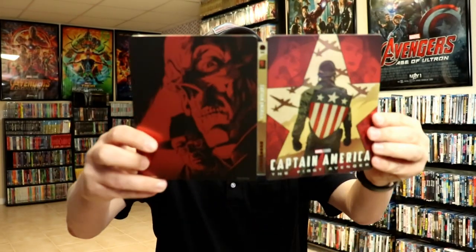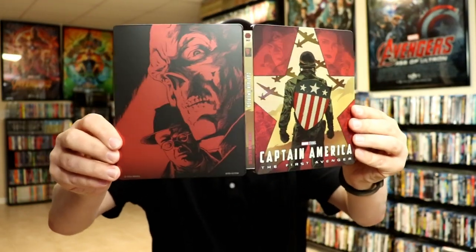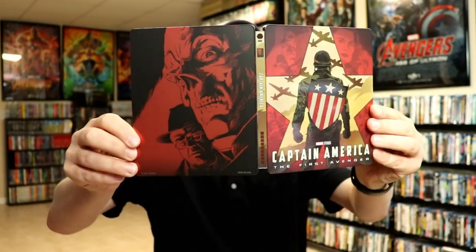So beautiful steelbook — we open it up, the front and the back. Probably one of the better ones, I really like this one.